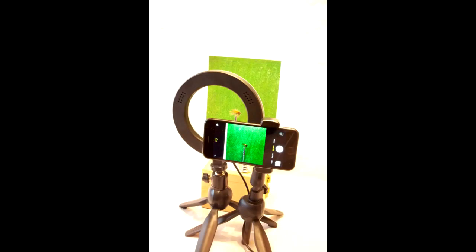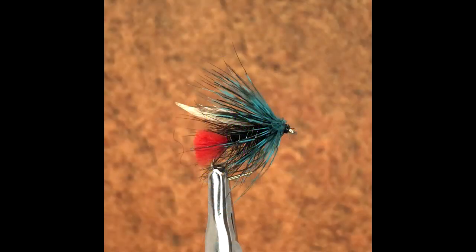Portrait mode, available from Apple iPhone and other manufacturers, is not recommended for taking images of flies. We are looking for a nice sharp image, and the settings for this mode soften the image and add warm tones to enhance portrait photography.